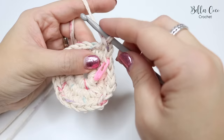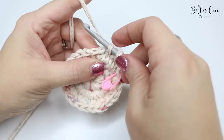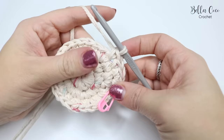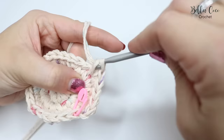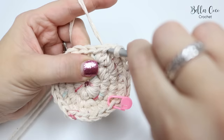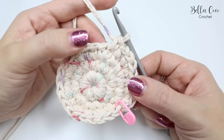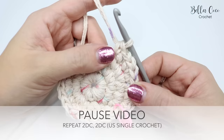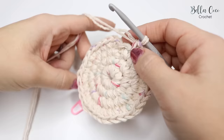Chain one, then two double crochets into the next stitch — one and two — and then one double crochet into the next two stitches. That's the four-stitch repeat. Pause the video, work that same sequence all the way around to the stitch marker, then I'll show you how to move on to the next round.